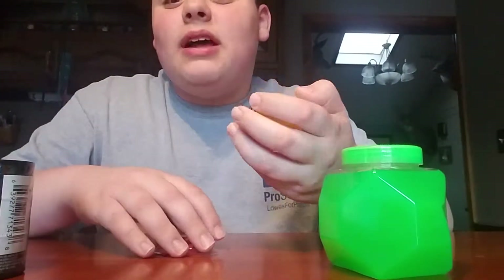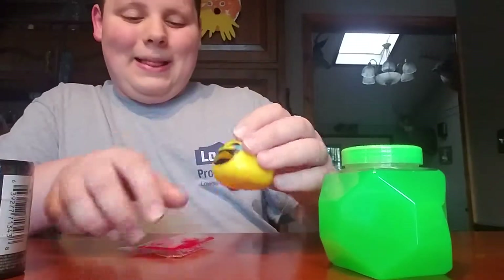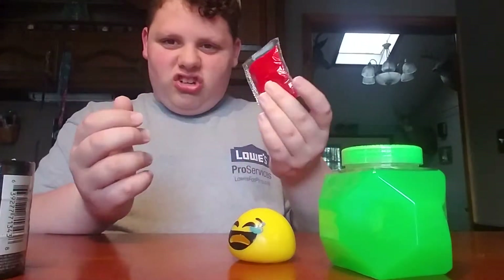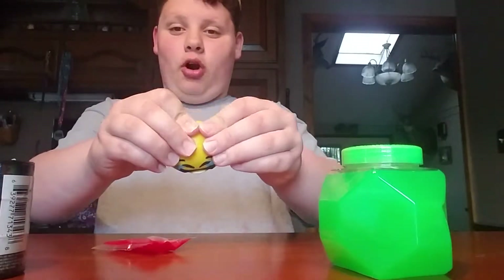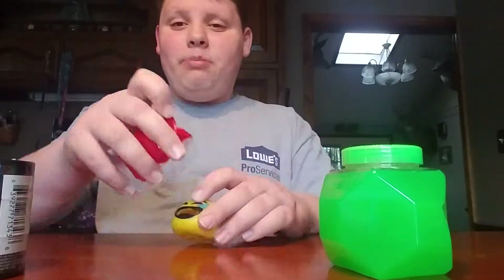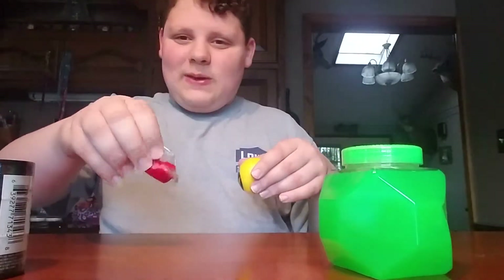Then I found this - it's not slime necessarily, but it's this ooze slime putty thing. It looks jiggly. You put it in here and it looks like it's barf - a little dinner barf. Why would his barf be red? I'm not gonna get into that. And then there's a little squeezable toy.